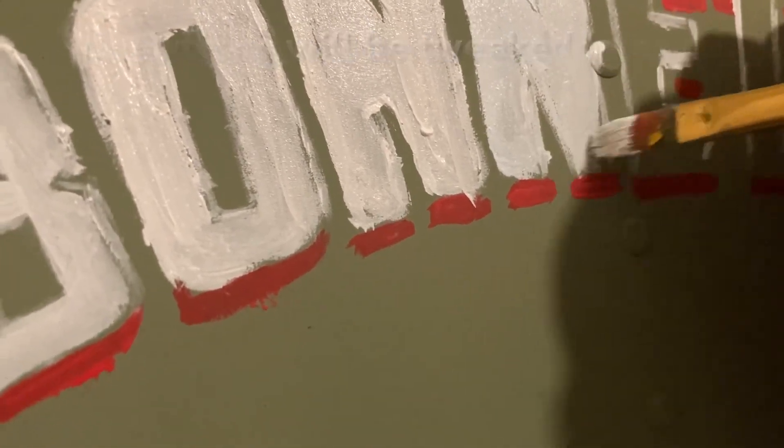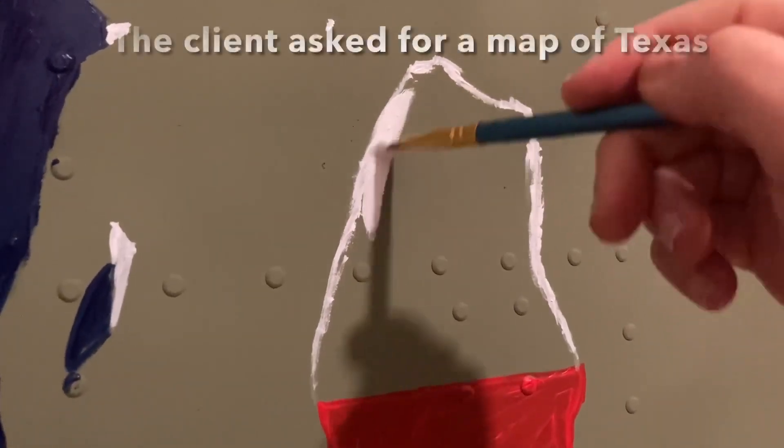The paint is looking pretty rough at this point but it will get tweaked later on as I'm adding more layers of paint and more details to it.